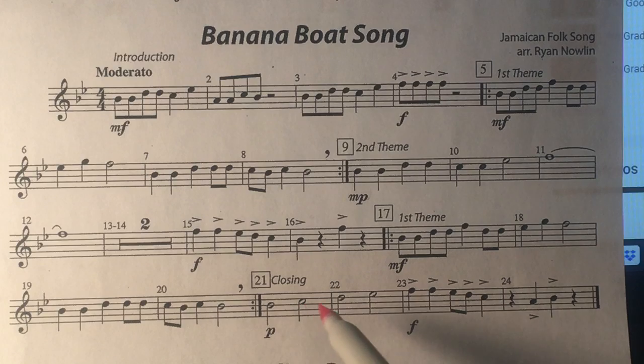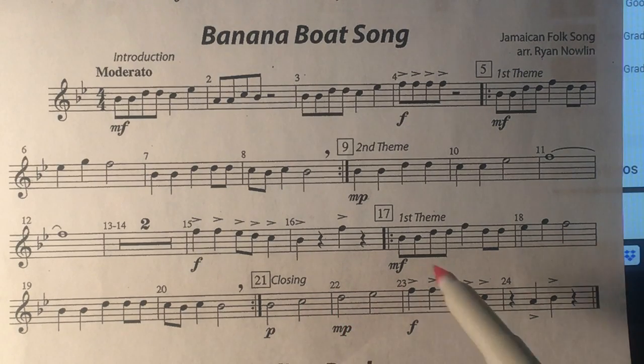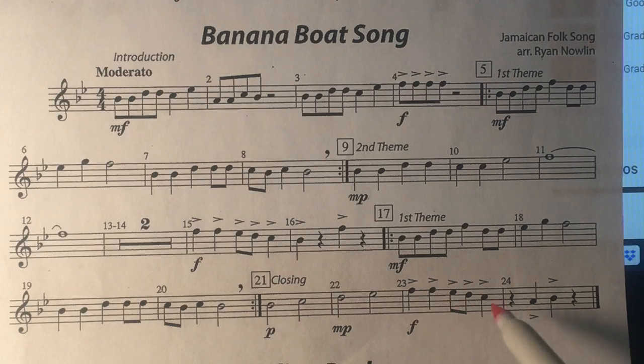Each measure gets a little louder: piano (soft), medium soft, loud. And watch out for these rests at the end of the song.